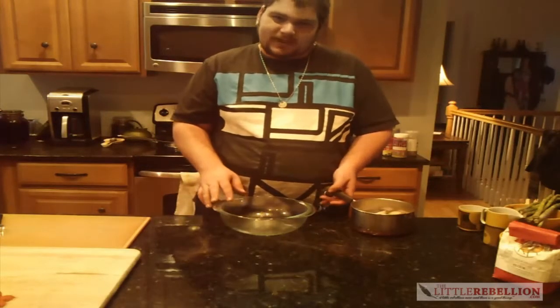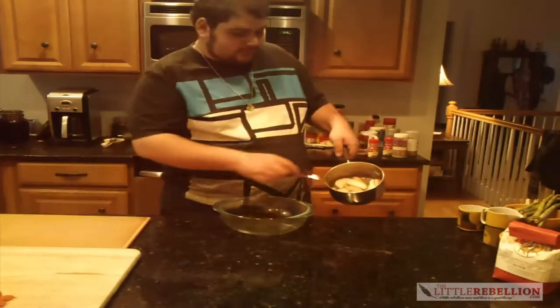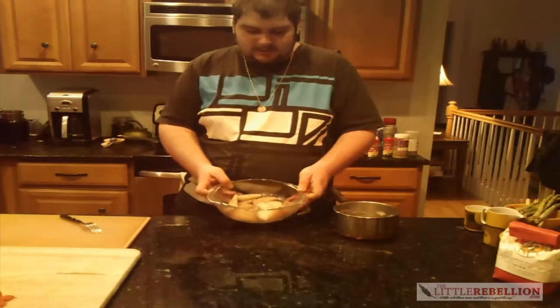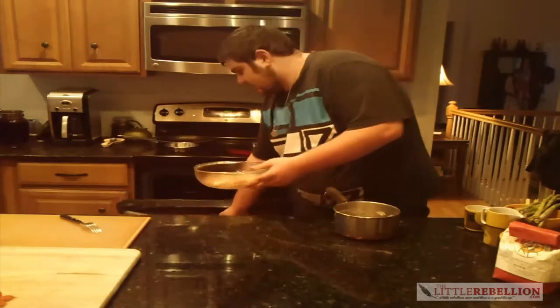First of our sides is roast red potatoes, which we boiled here to get nice and soft. So we've got our potatoes, a little oil, some spices — we're gonna put them in the oven and let them get nice and crispy on the outside.